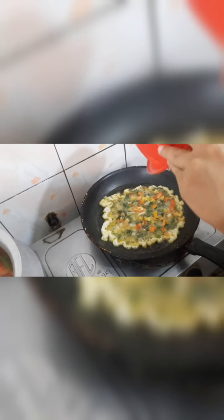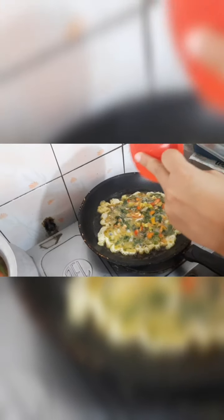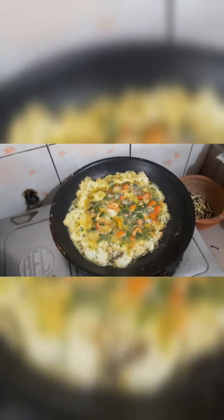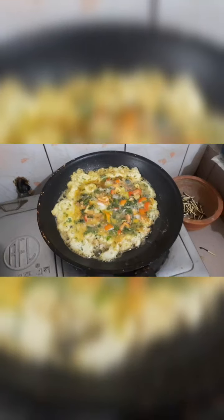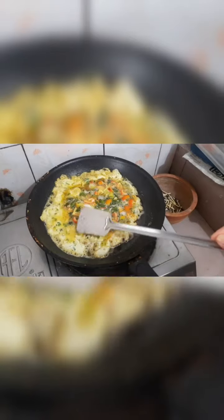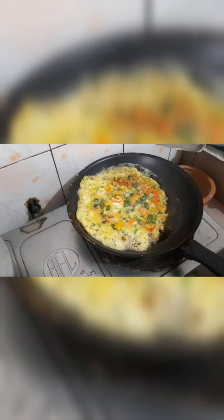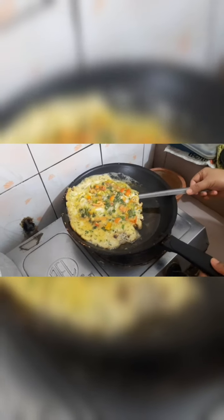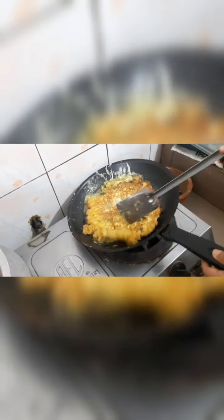Heat the oil well and then pour the mixture in. We need to let it cook for some time so the tomatoes cook through. Be careful when flipping it as it may break if not done properly.